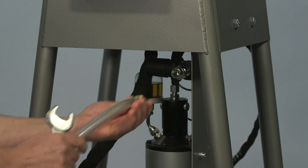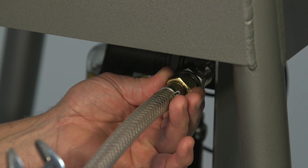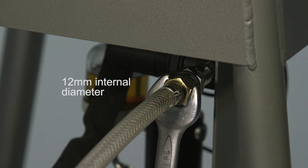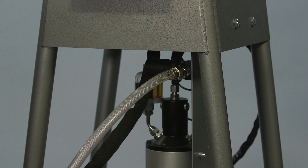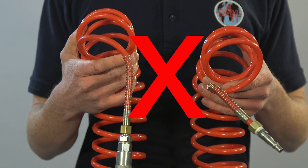The air supply can be provided from either a central system or a dedicated compressor, but must be connected using a reinforced hose with a minimum internal diameter of 12 mm and no quick connectors to ensure adequate airflow. The hose should be attached to the inlet without any fittings that impede the flow of air. A concertina-type air hose should not be used.